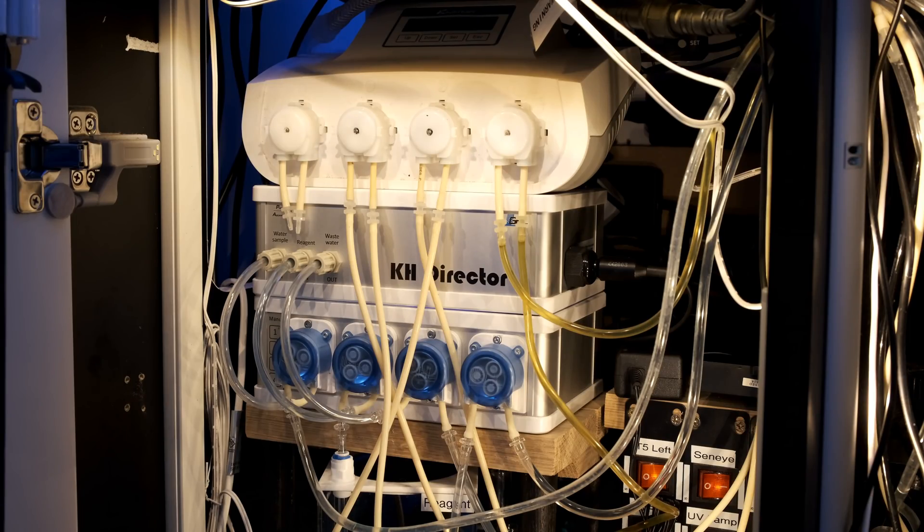One more hardware thing I forgot to mention: with the Reef Factory KH Keeper, you can see the test sample in a little beaker — you can see exactly how much liquid is in there. Whereas with the KH Director, the test sample is hidden away behind closed doors and you can't see it. I think it's because you can have a quick look at the beaker with the KH Keeper and make sure it's using the correct amount of water. Anytime I ran into problems with the KH Director, I always wondered what was going on inside.